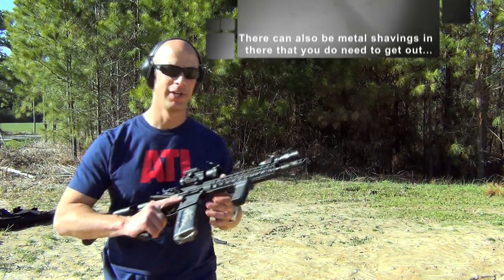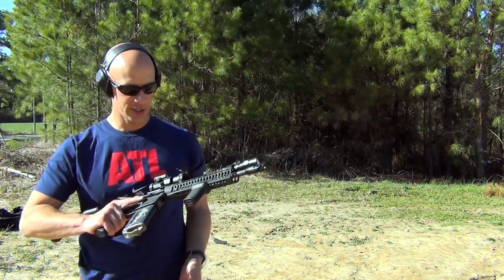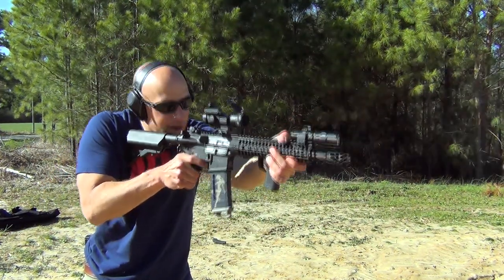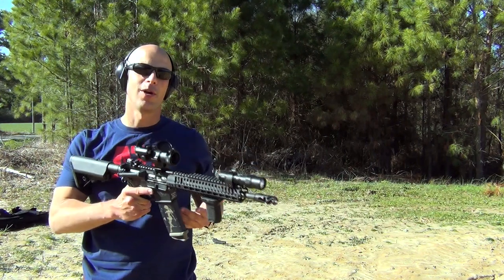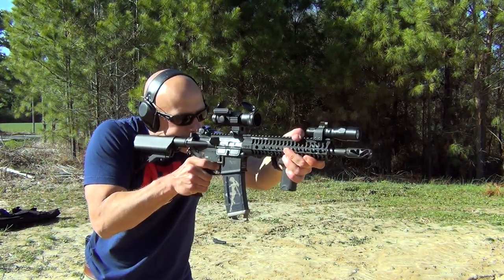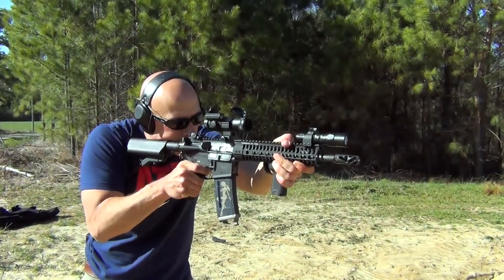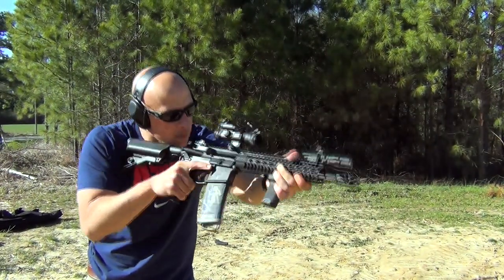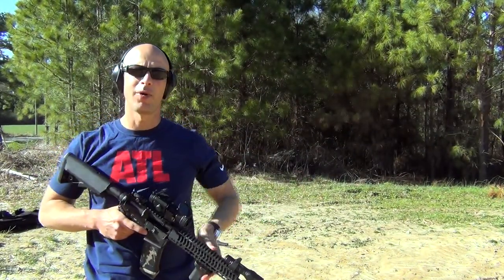Install it on the rifle, and then for step two what I do is just load up some ammunition, take it, fire a round. What I do after that is I repeat step two as necessary. Well... looks like we've broken the barrel.